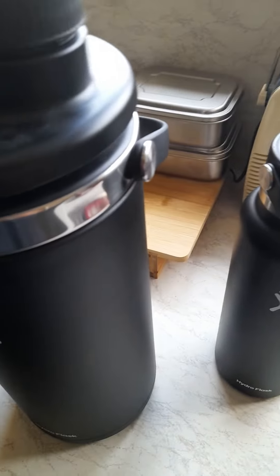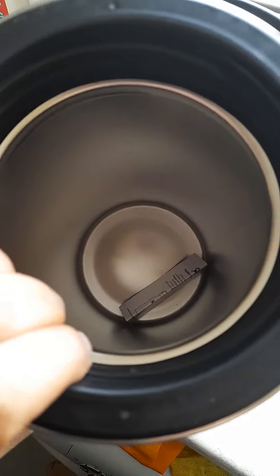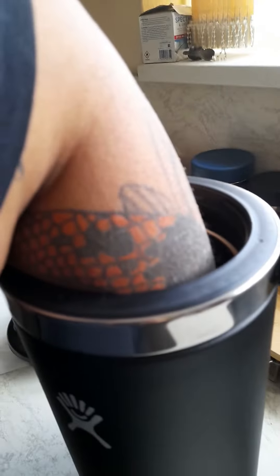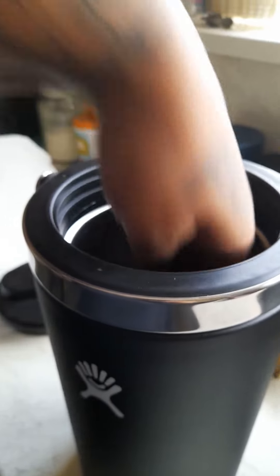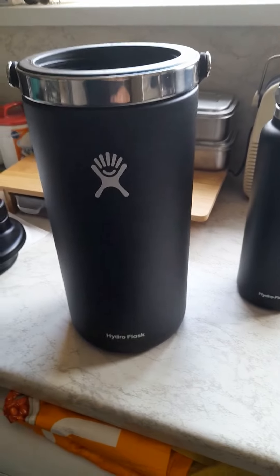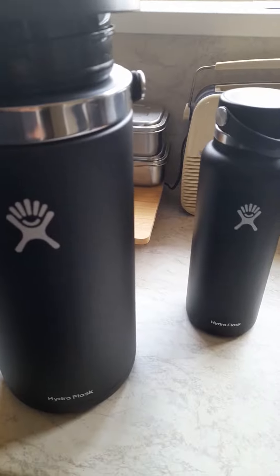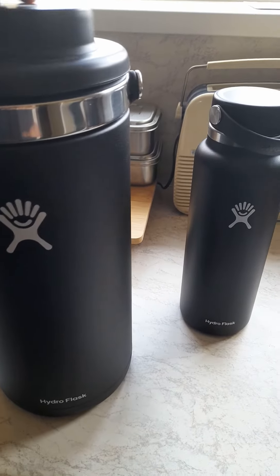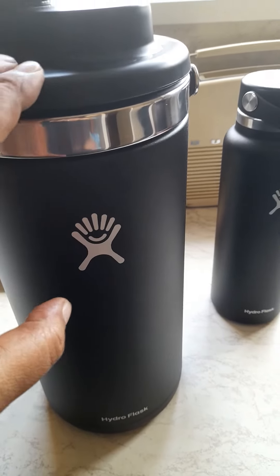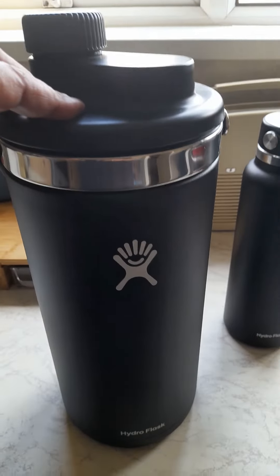What I like about this is it has a wide opening. I've got a big hand and you can put your hand in it. So yeah, I really do like Hydro Flask. I've got a couple of the food jars as well, but I'm really impressed with this product. If you fill it up with ice and then your fluids, that's the Hydro Flask Oasis.